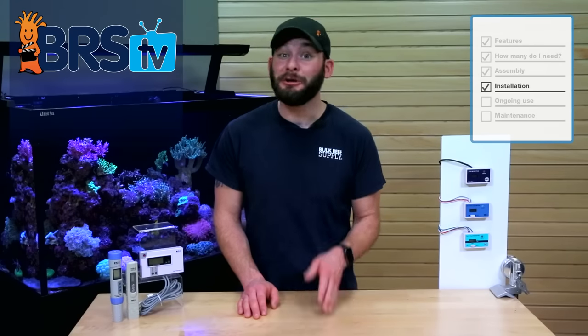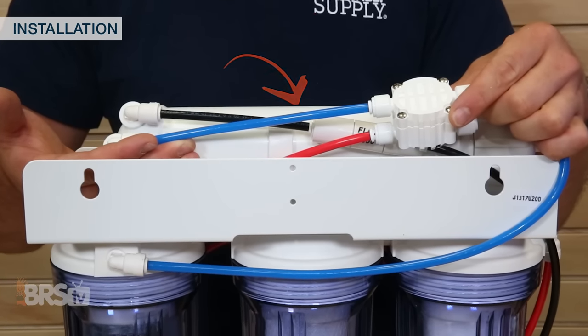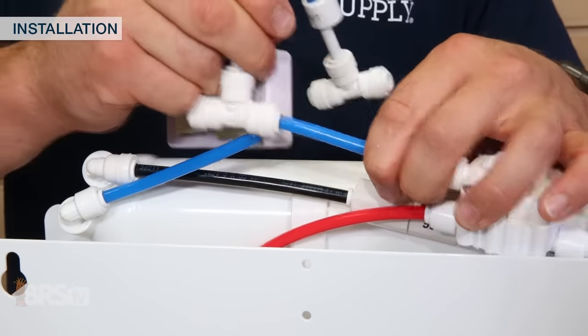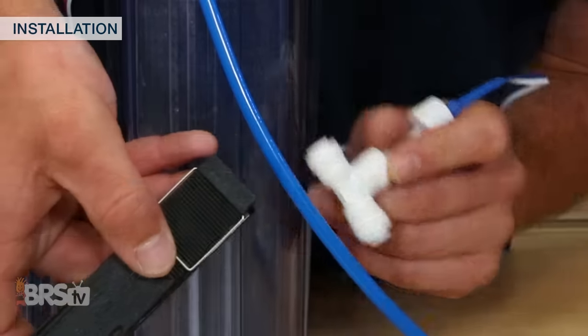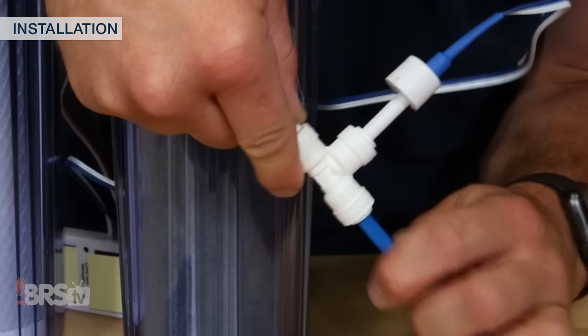Installation of the sensors couldn't be easier and really only takes a couple of steps. Today we're installing a TDS meter in the most common configuration, which is on the blue product water line after the RO membrane and after the DI resin stage. We'll use the dual TDS sensor and start by installing the probe labeled 'in' anywhere on the blue tubing directly after the membrane. In order to do that, I'll make a clean 90-degree cut on the line using my tube clippers, then simply insert the ends of the tube into the T fitting. To install the other sensor, just make the same clean 90-degree cut on the blue product water line after the DI resin and push the tubing into either end of the T fitting.